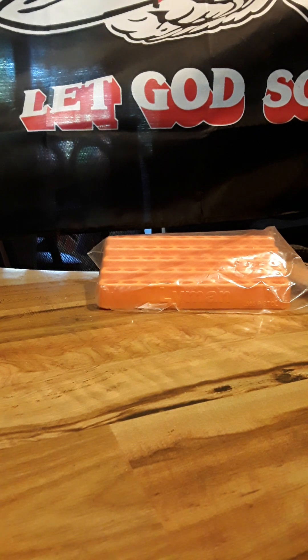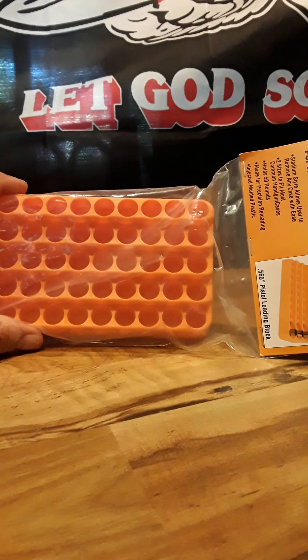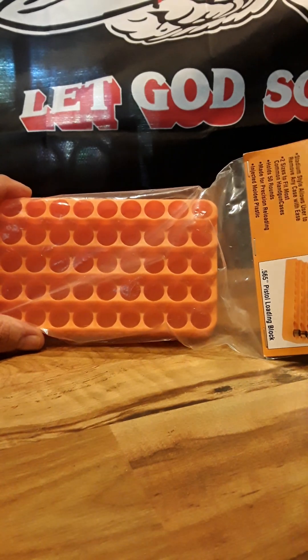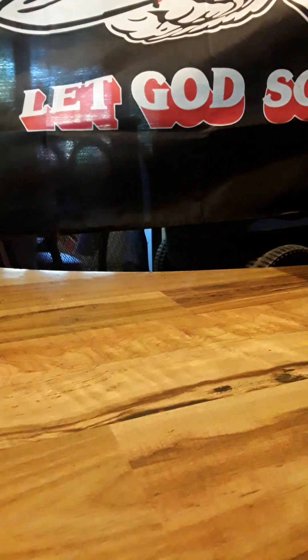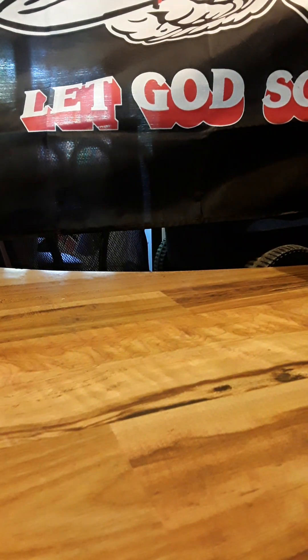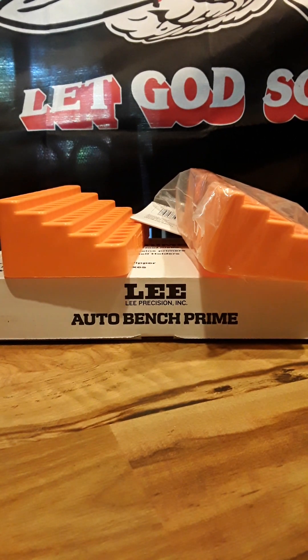I'm going to wrap this up, but I'll have the link in the description. Some of the best places to buy a lot of stuff is on Amazon. Here's a little bit about the purchase I made — and this is just a message to Bass Pro and businesses like that.